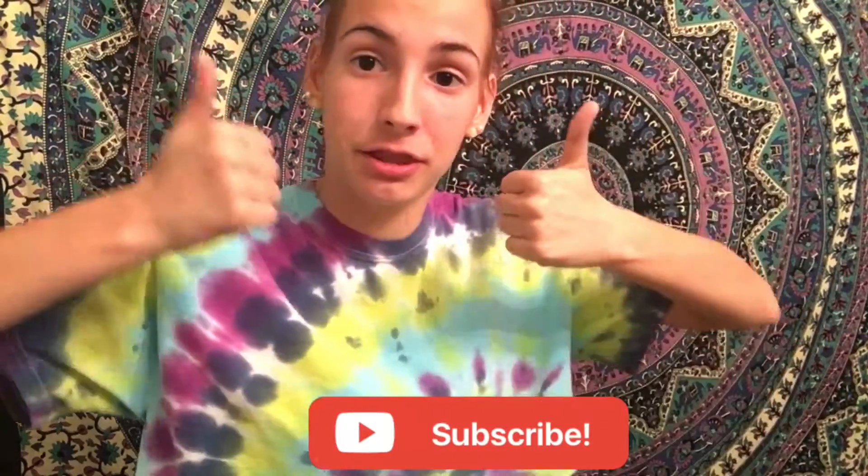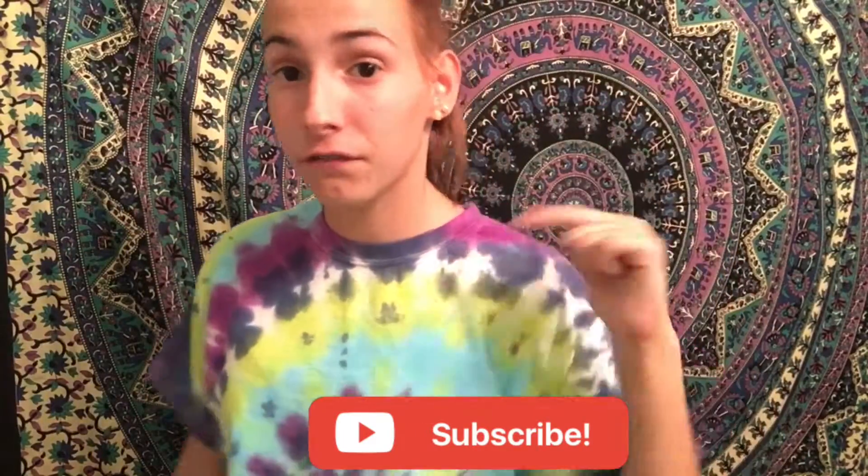I hope you guys liked it. If you're new — I know that's kind of late since I should have said that in the intro, but hey — hit that subscribe button, give it a big thumbs up, and comment what other videos I should do down below. I'll see you guys next week, bye!